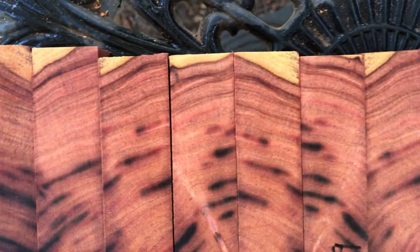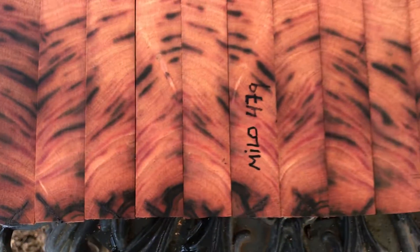You can see all those dark traces and then color banding — there's maroons, pinks, purples. This is real beautiful wood, really gorgeous.